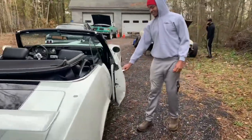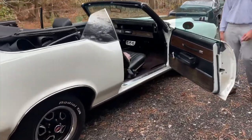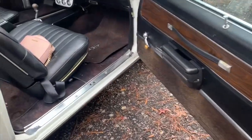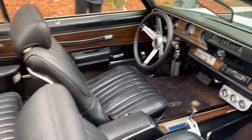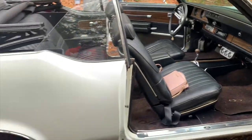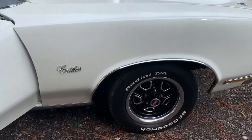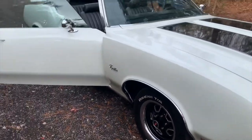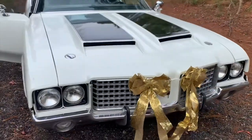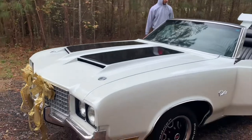My car, it's clean man, y'all check it out. It's all original, hand-touched nothing on it — nothing man, it's just all original. It may have new rims and a new motor, but that's about it man.